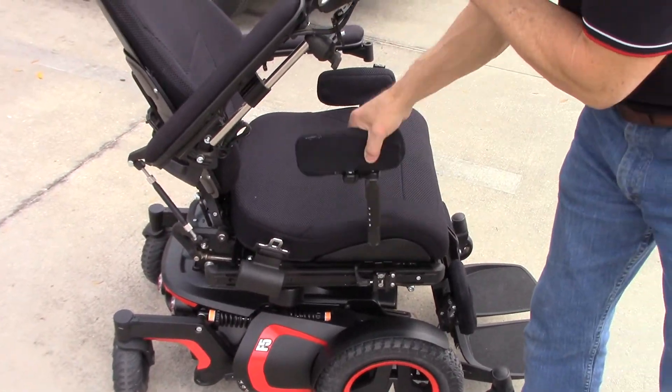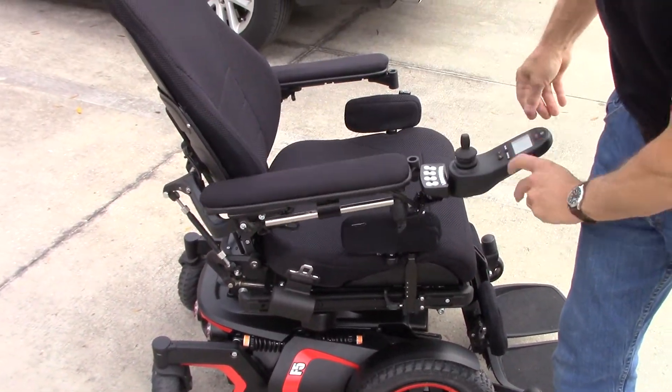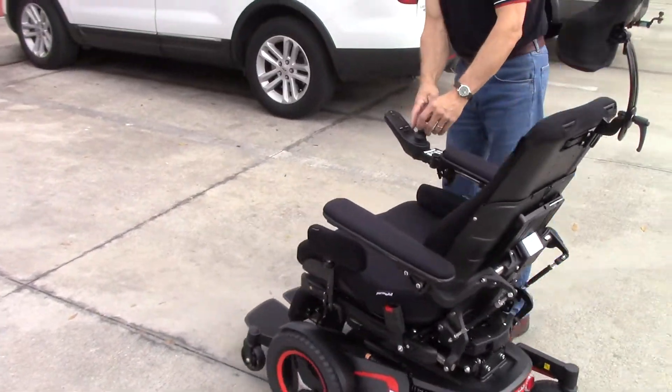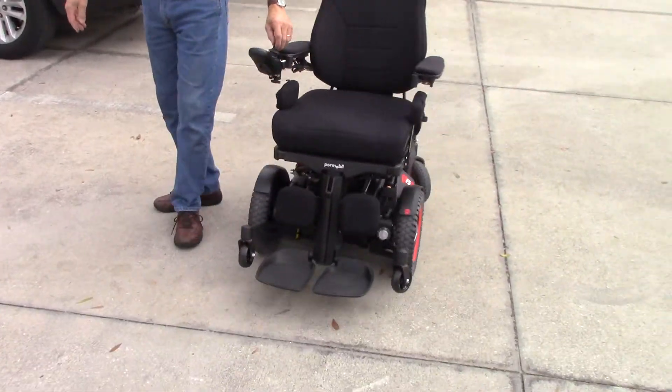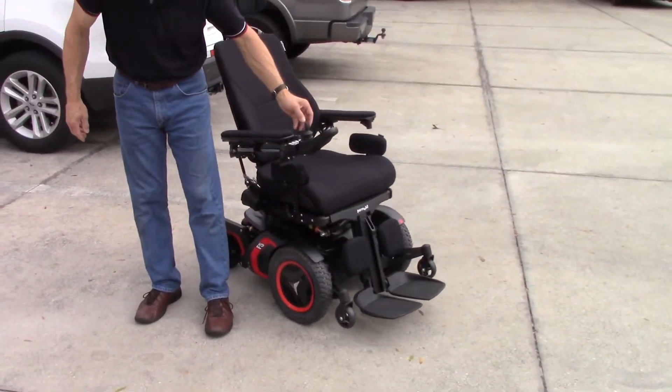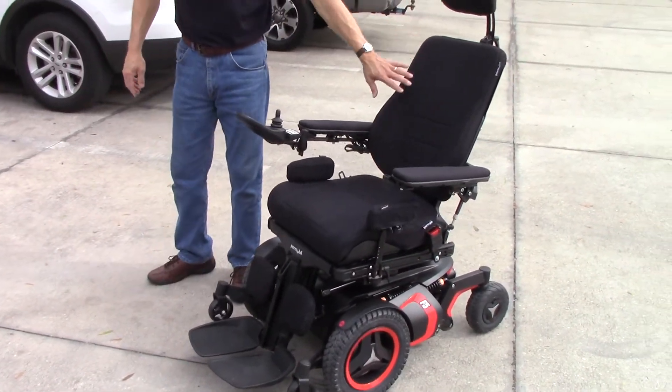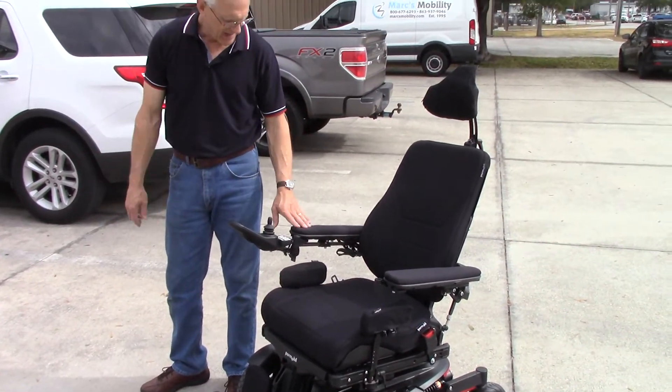Your lateral pads, everything is here. And you saw the video — all the things it does — so you already know it does a standing, the seat lift, and everything else. But this is with the new seat. I think you'll be really happy with that.